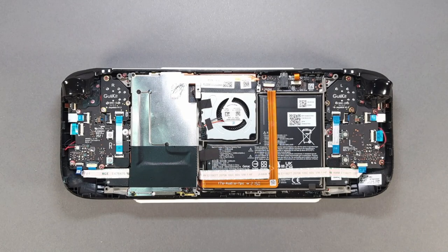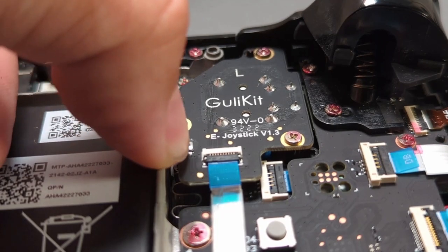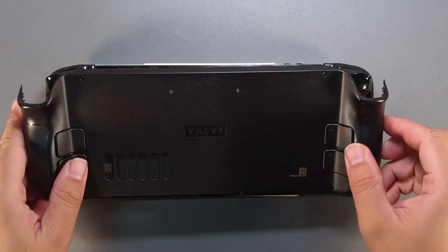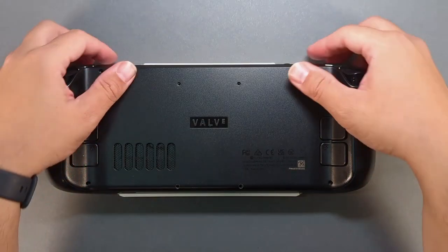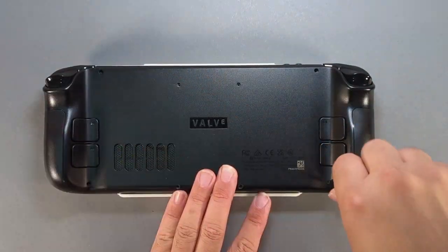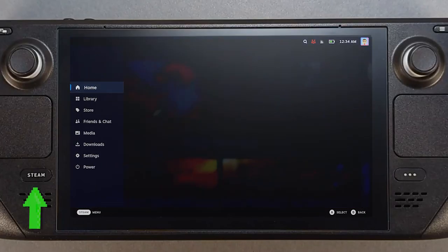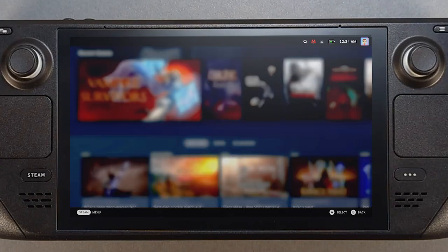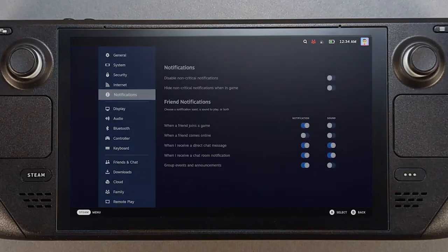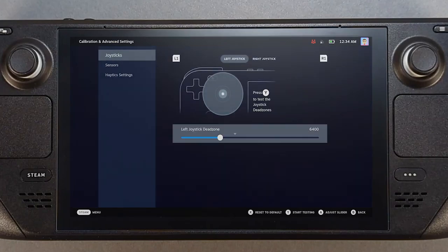Leave the backplate off and turn on the Steam Deck. When the deck is fully booted, press the button on the back of each joystick board — they are tactile, so you will feel when they are pressed. Place the backplate on the Steam Deck and gently add pressure until you hear and feel the clips fasten. Install the eight backplate screws.